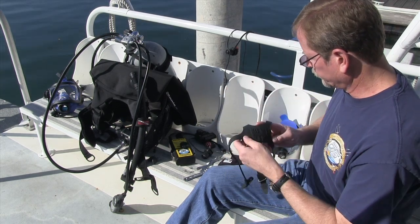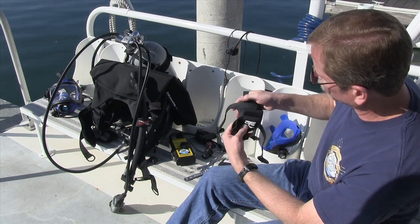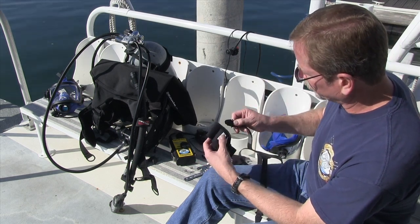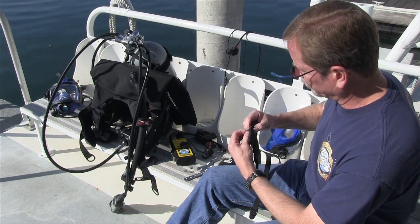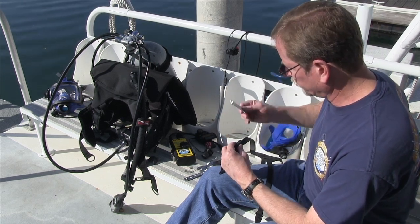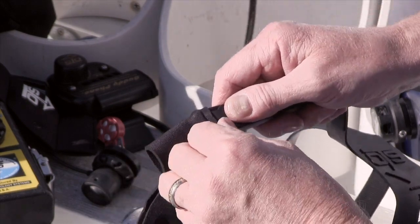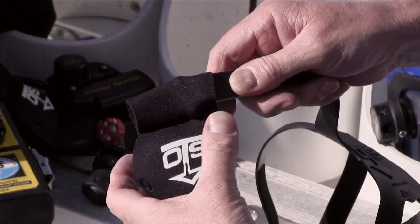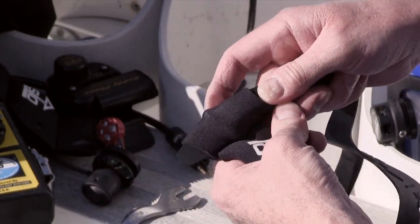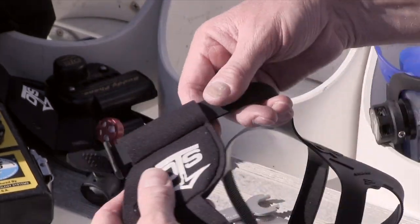We want to install the earphone holders on the straps. The orientation is the OTS arrow points down, and if you notice on the back there's an OTS logo — just point them the same direction, and that's the way that goes on. To feed this through, start with the tip of the strap and feed it into the top slot. You'll get to a point where you need to use the wrench. We're going to do that three more times — that's with the temple straps and the jaw strap on each one.